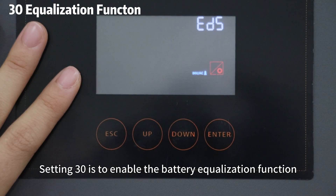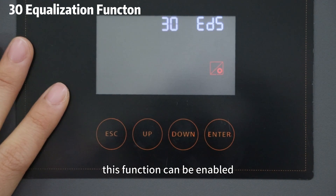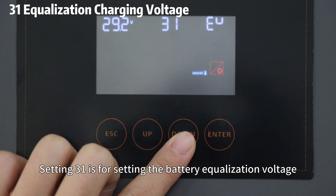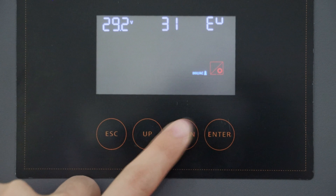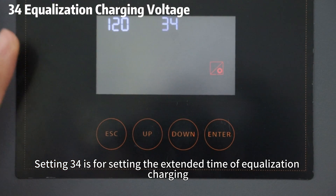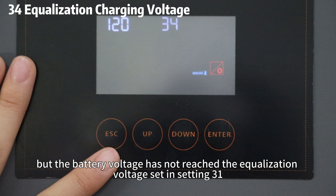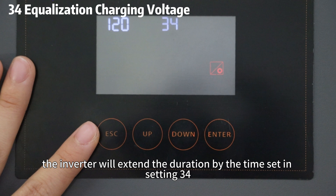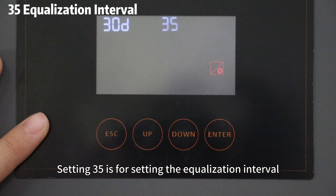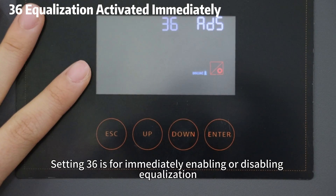Setting 30 is to enable the battery equalization function. If the selected battery type is flooded or another type that accepts equalization, this function can be enabled. After enabling, you can configure Settings 31 to 36. Setting 31 is for setting the battery equalization charging voltage. Setting 33 is for setting the duration of equalization charging. Setting 34 is for setting the extended time of equalization charging — when equalization charging reaches the duration set in Setting 33 but battery voltage has not reached the equalization voltage set in Setting 31, the inverter will extend the duration by the time set in Setting 34. Setting 35 is for setting the equalization interval, that is how often equalization charging occurs. Setting 36 is for immediately enabling or disabling the equalization.